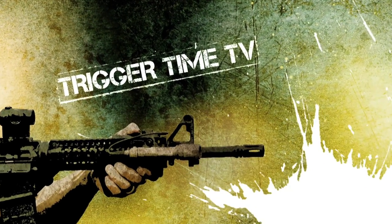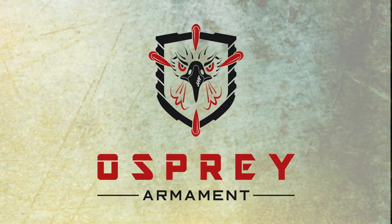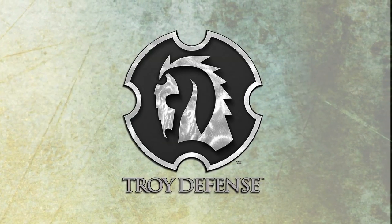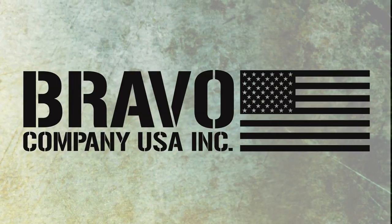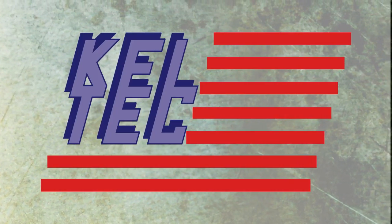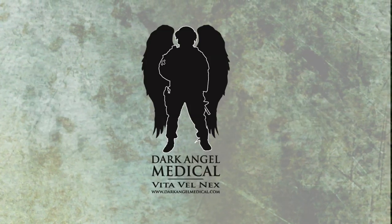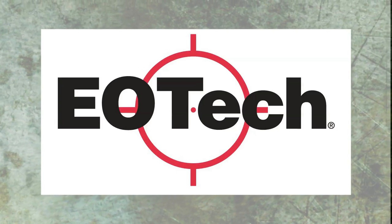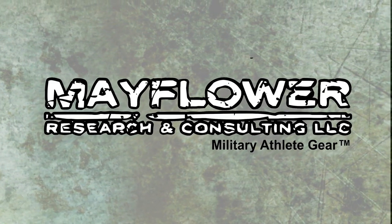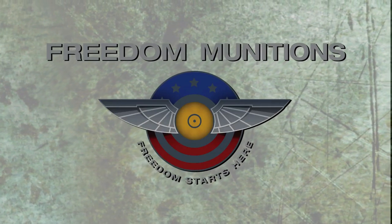Trigger Time TV is brought to you by Crossbreed Holsters, Osprey Armaments, Troy Industries, Troy Defense, BCM Bravo Company USA, Kel-Tec, Nemo Arms, Tactical Walls, Dark Angel, Mission First Tactical, EOTech, Mayflower Research and Consulting, Streamlight, WileyX, and Freedom Munitions.